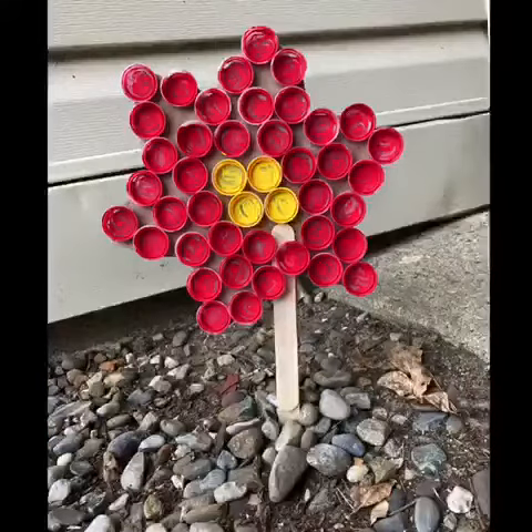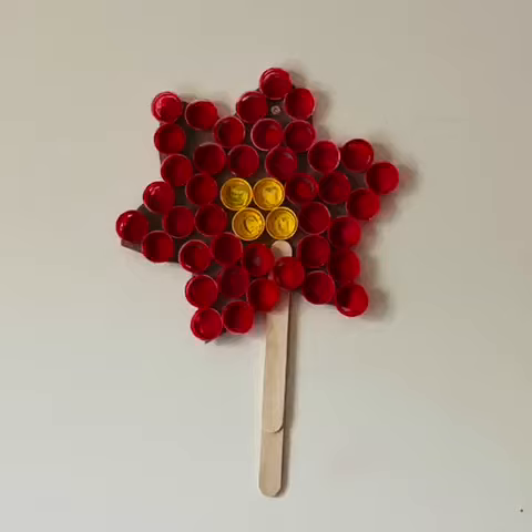This is how it looks when it's finished. If you like it, please like, share, and subscribe.